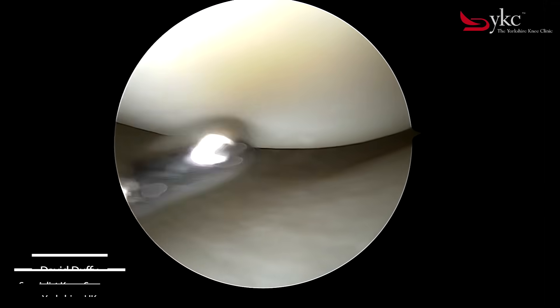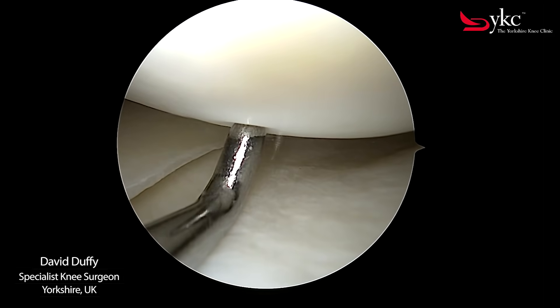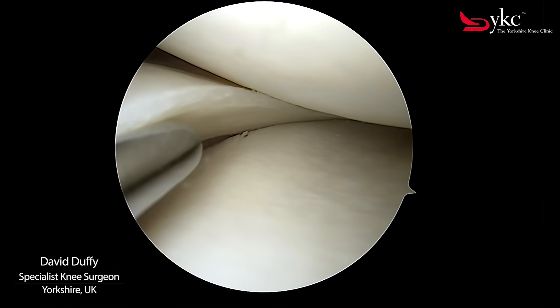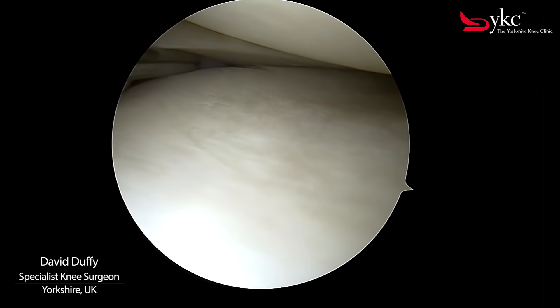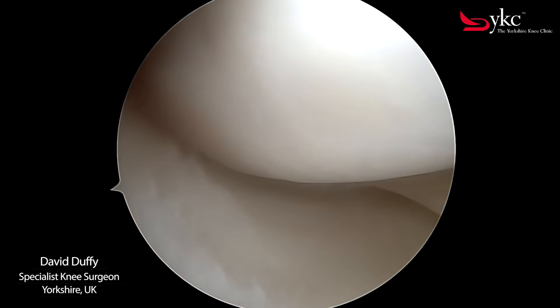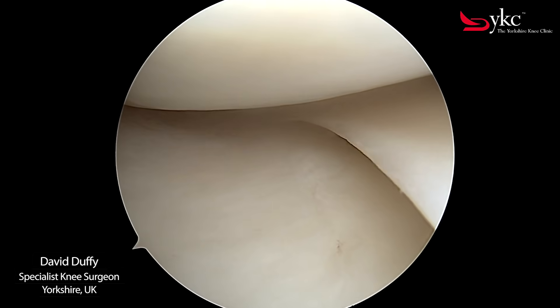Inside the normal knee joint there are three surfaces: the articular cartilage of the femur, the tibia, and a shock absorber between the two that is called the meniscus. In a normal healthy knee the articular cartilage has a smooth appearance with no loose or displaced fragments.